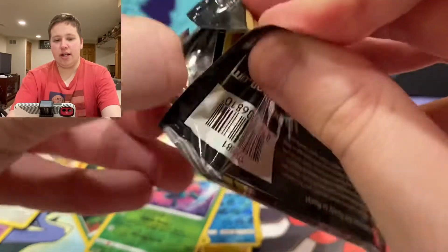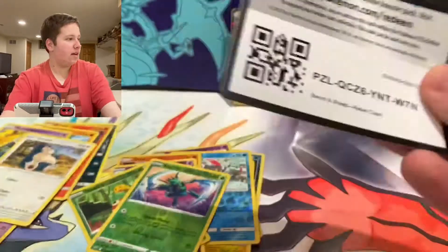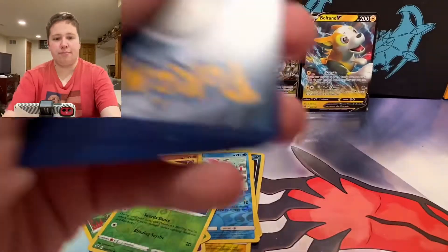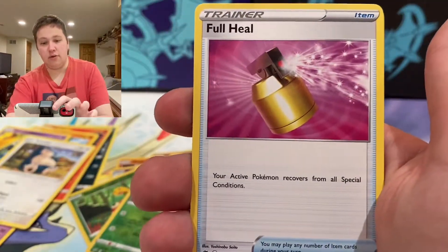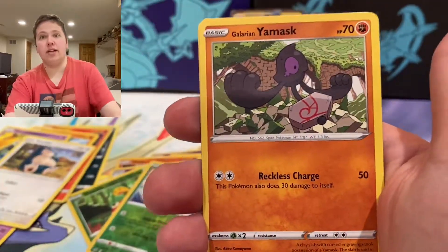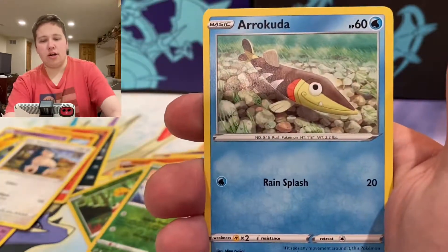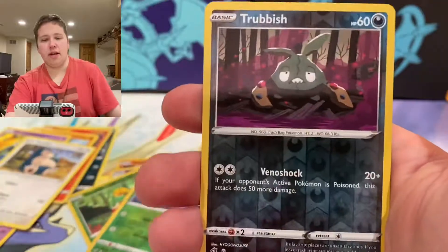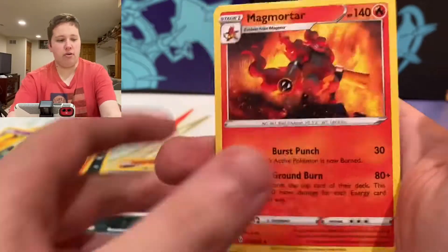I have the Rainbow Rare VMAX — let's get the regular VMAX, how about that? That's my shot for this pack. We have a Fighting Energy, Galarian Yamask, Applin, Hatenna, Arrokuda, Galarian Meowth, Trubbish Reverse — little trash — and a Morpeko regular rare.